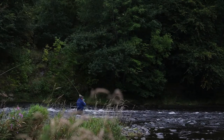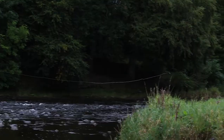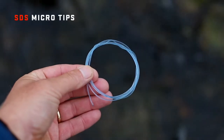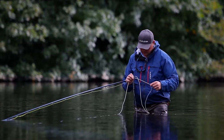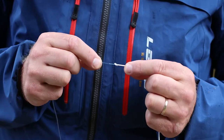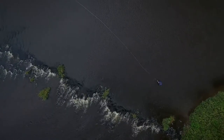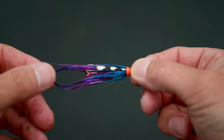To increase the overall head length of the system and enhance both distance and fly presentation, we have specifically designed a range of micro tips that attach onto the main density tip. These 1.5 metre tips not only offer additional scope for casting styles, but also an enhancement of depth options to present your fly.